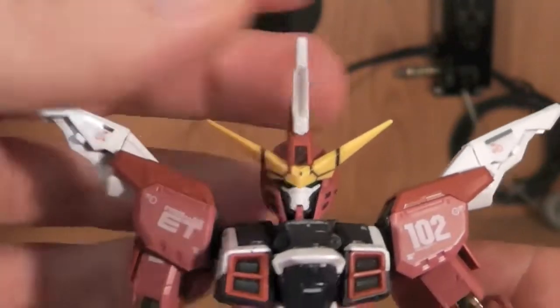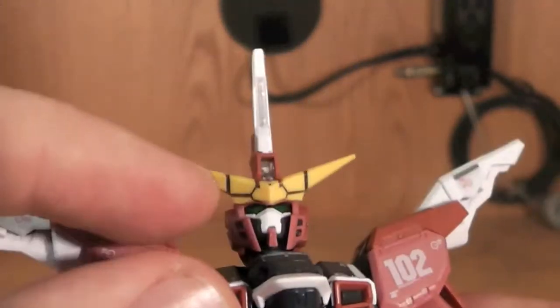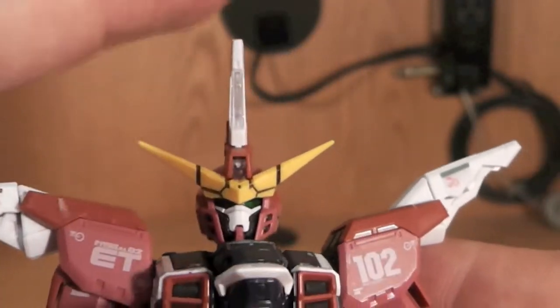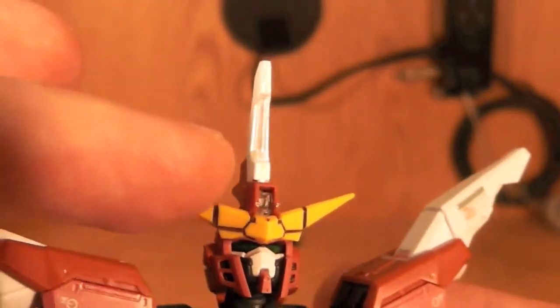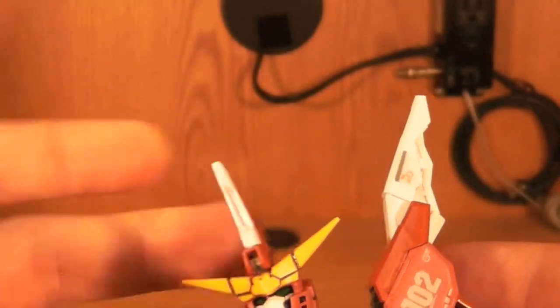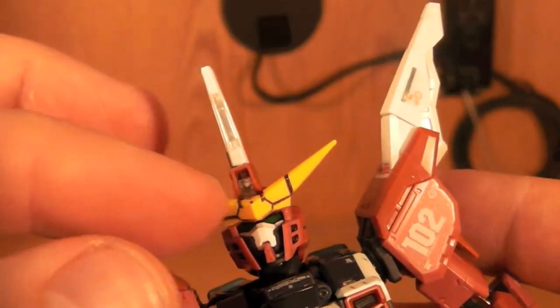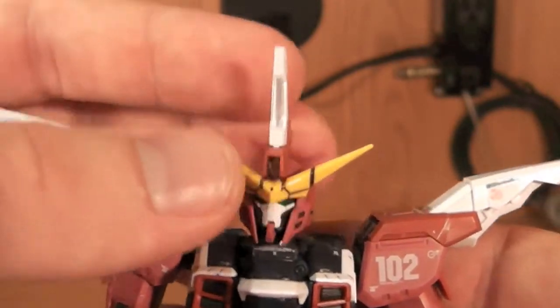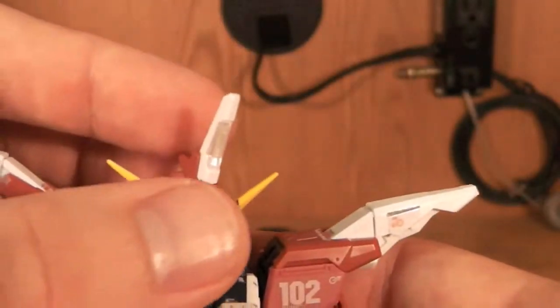Now for the head, there's a couple of stickers — you pretty much need the eye stickers, and actually that's it, just the eye stickers as the mandatory ones. You're going to get a top clear piece right here and a top clear piece right there. I think it's supposed to be blue and this is supposed to be blue. So you're going to have to paint that if you want to see the color. I just left mine clear because it looks fine to me.